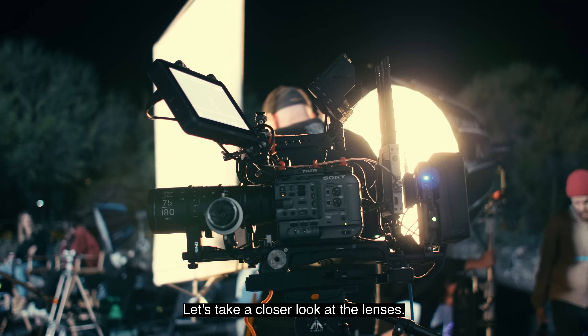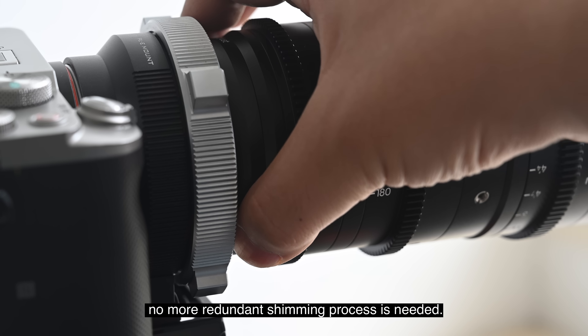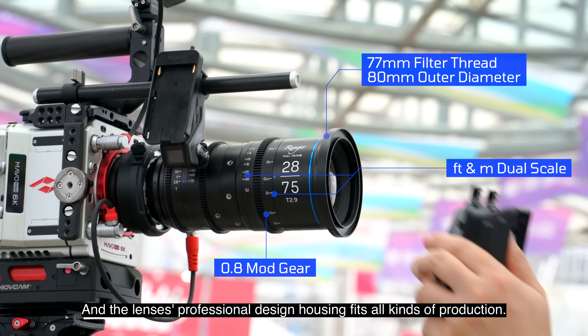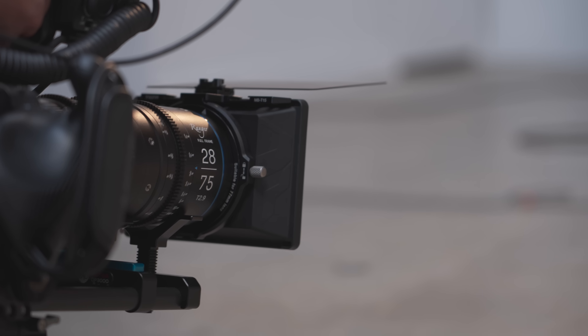Taking a closer look at the lenses: with a built-in focus adjustment system, no more redundant shimming process is needed, and the lenses' professional design housing fits all kinds of productions. The Ranger comes with a native PL mount, provided with an interchangeable EF bayonet in the package. You can also get additional bayonets for mirrorless cameras.